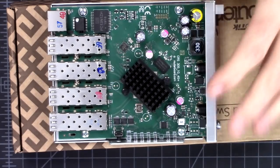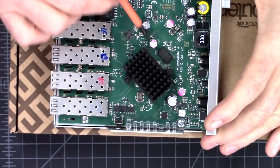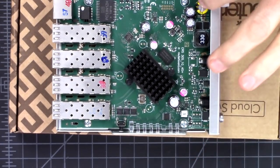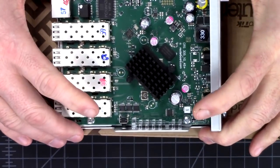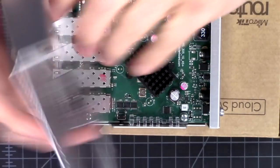That being said, sacrifices are sometimes made to make things a little bit less expensive. My guess is that's why they have only three solid-state caps, but then they have five of the other electrolytic ones on here. Something minor to just be aware of.